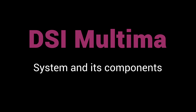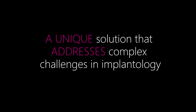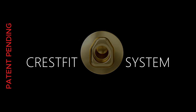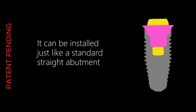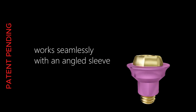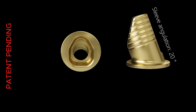Multima Dental introduces the Multima system and its components — a unique solution that addresses complex challenges in implantology. The CrestFit system can be installed just like a standard straight abutment, with no special tools or skills required. It works seamlessly with an angled sleeve set at a 20-degree inclination, offering significant prosthetic advantages.